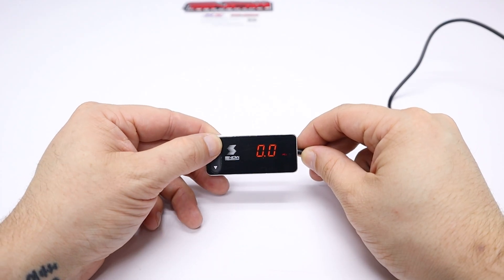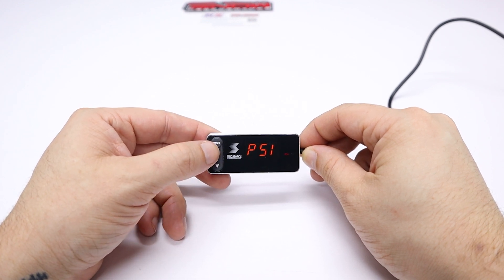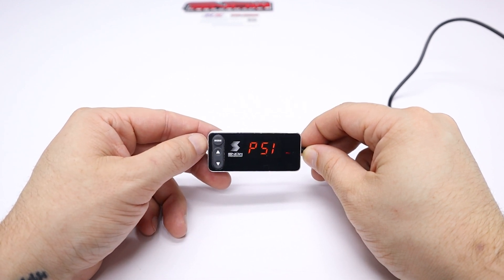Now for the fun part. You have your controller all wired up and you're ready to set your injection start and pull points. The first step is choosing between bar and PSI. Press the mode button, and then use the arrows to select either bar or PSI. After you've decided between the two, press mode again.